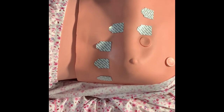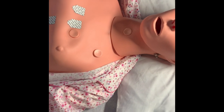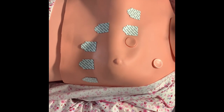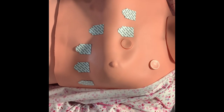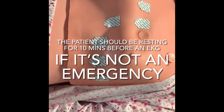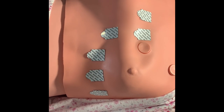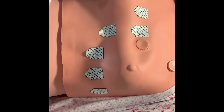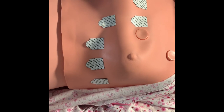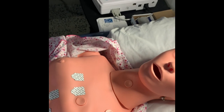Returning to the 12-lead EKG — you want to make sure the patient is calm. You don't want to be having a full-blown conversation with the patient. Make sure the patient is not cold, because if they're cold they're going to be moving around. You want the patient to be as still as possible, nice and calm. If the patient has any cell phones or electronic devices, try to move them away from the patient and the EKG machine so you won't get any artifacts.